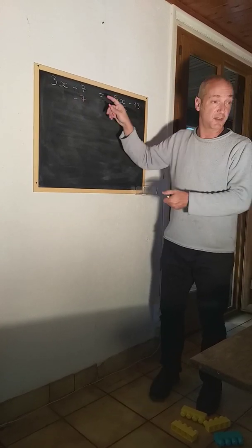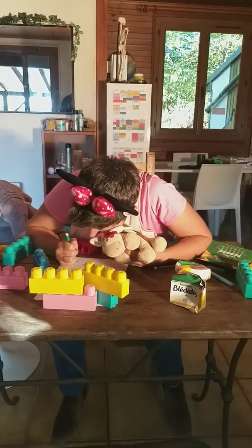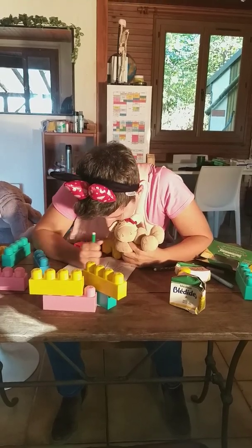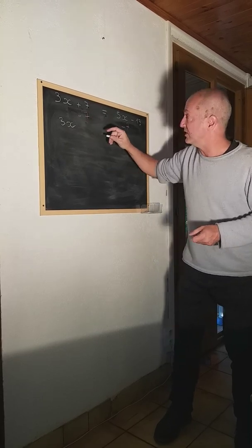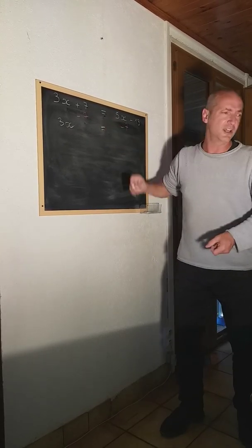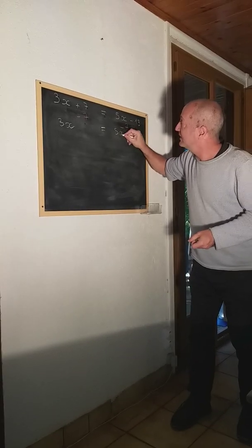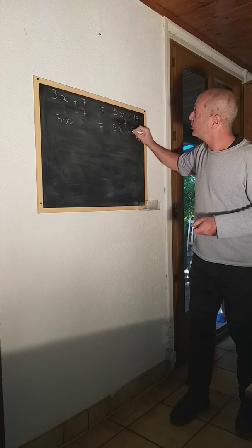I'll write it in red. Stop drawing and listen to me, please. This is really important for your life, you know? So look at this. You get a new equation: 3x, 7 minus 7 is 0, equals... Kelly! 5x, then negative 13 minus 7 is equal to negative 20.